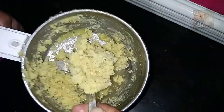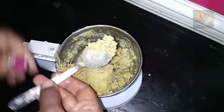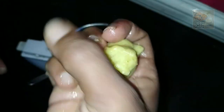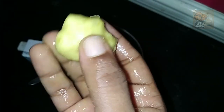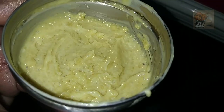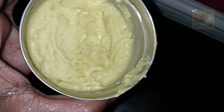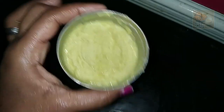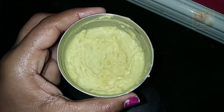We will mix it in the color as well. It has been a very good product. I am going to mix it in a nice ice cube. I am going to make this product for a cup of water.